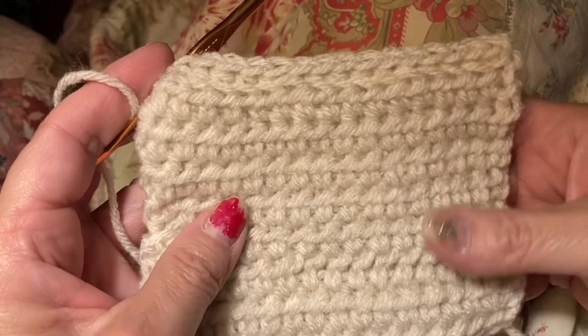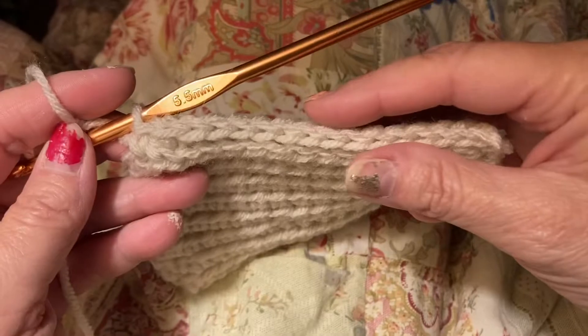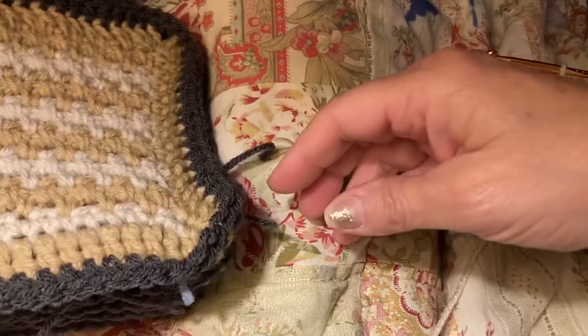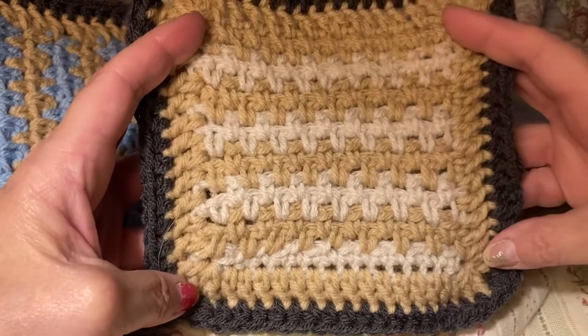I was working on this and thought I'd really like to show it to you because this works out so nice. I'm planning on making some scarves with this. I'll show you some of the squares I've been working on. All of our squares are the same size.